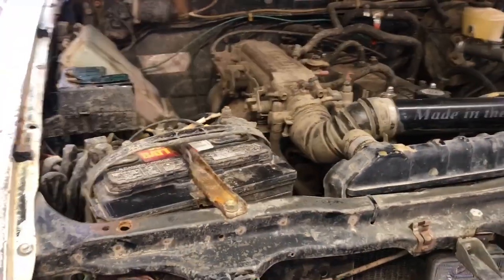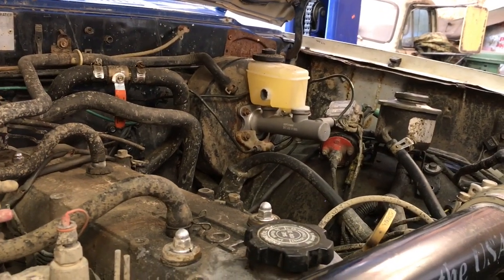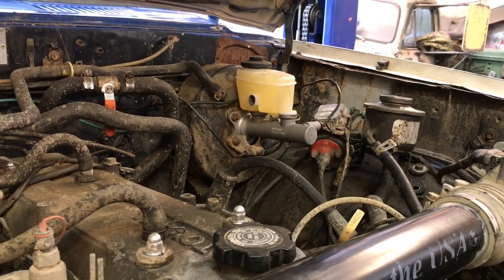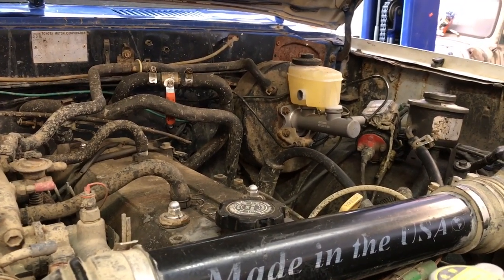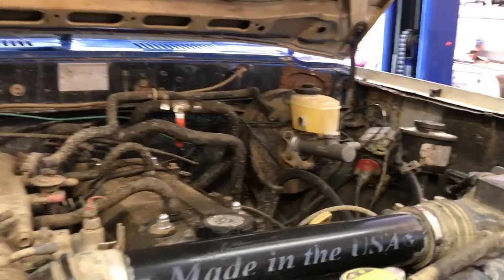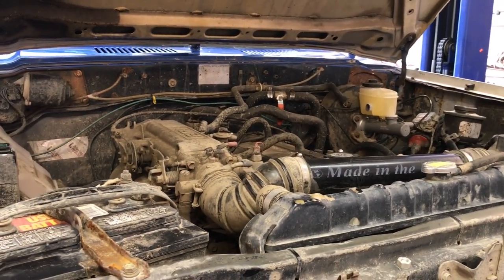The newest addition is an upgraded master cylinder — a one-inch bore unit from a 1995 4Runner V6 to go with the upgraded brakes. It bolts right up to the stock booster, which is actually the 1987 4Runner booster. The truck was purchased as a cab and frame and built from there with parts acquired along the way.